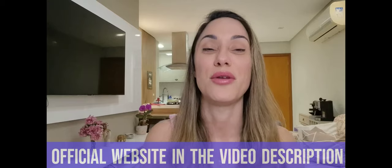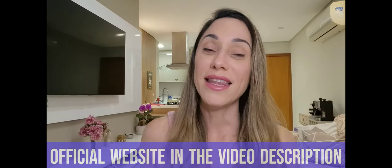Visit this link right here to get to know more about it. And that's it, guys. Thanks for watching. Have a beautiful day, you all. Bye-bye.